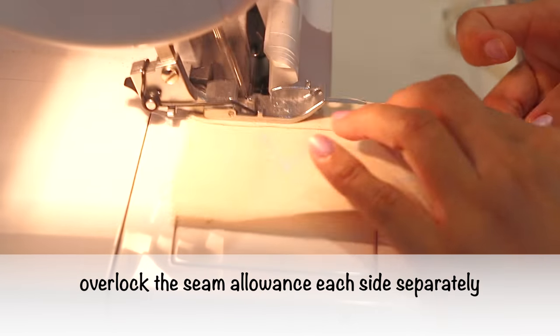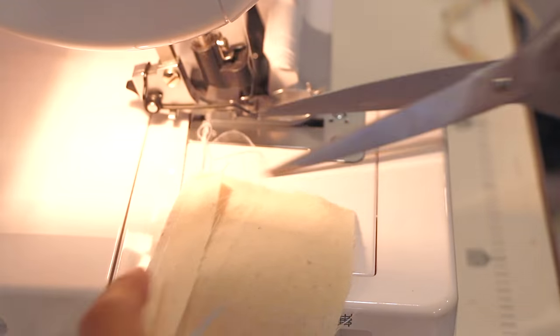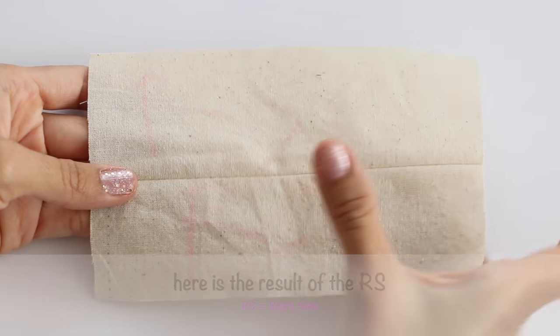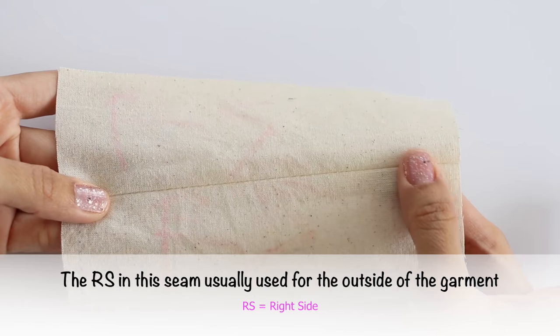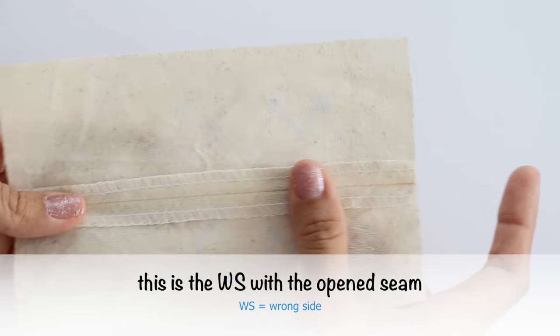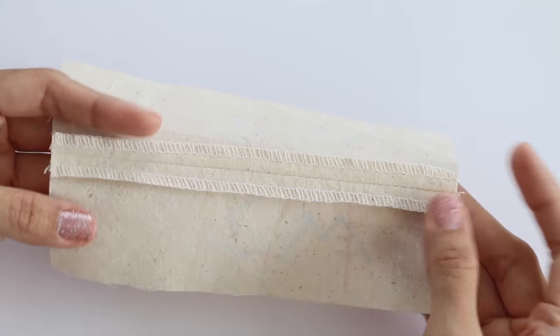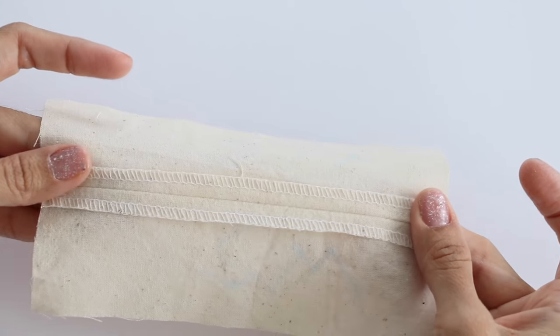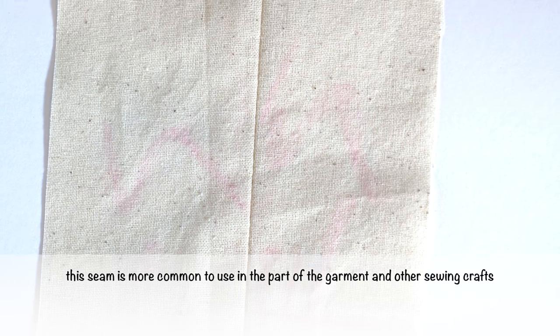Overlock the seam allowance edge on each side separately — the purpose of overlocking is to avoid fraying. Here is the result of the right side. This seam is usually used for the outside of the garment, and this is how the wrong side looks like with the open seam.